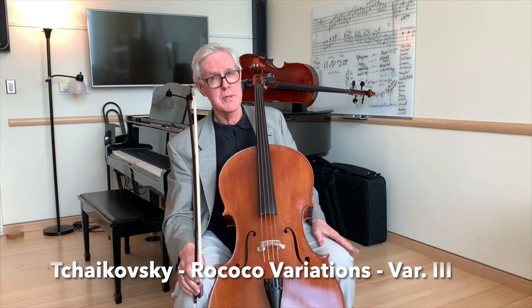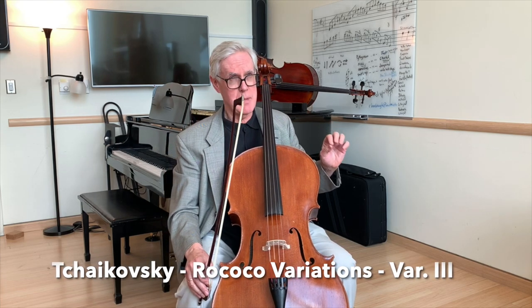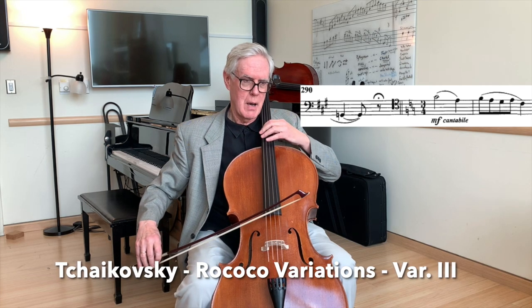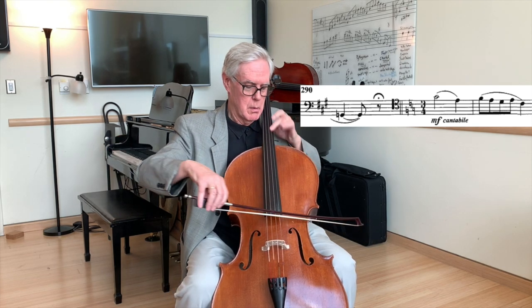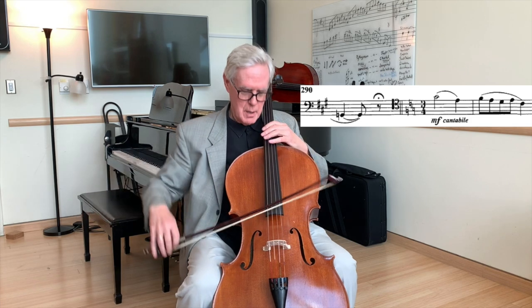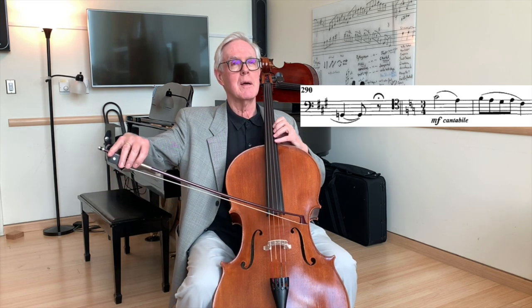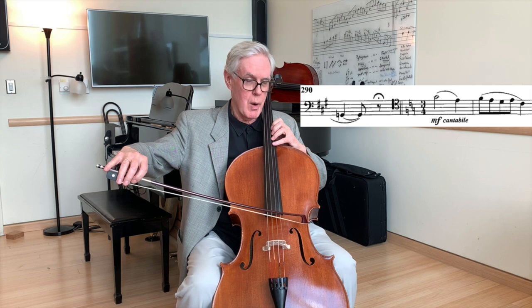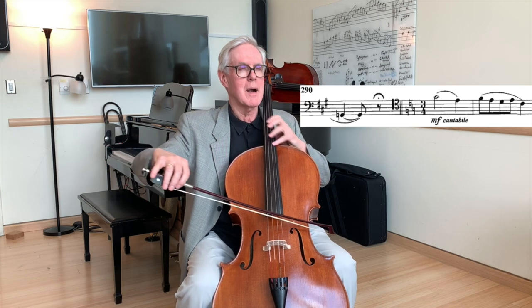In the Rococo Variations, at the beginning of the C major variation, I've just ended. Now I have to begin my cue for an up-bow. The motion essentials are still there — I'm going to lift, breathe in at the same time as I cross my strings, then set the bow very quietly, set, and play.